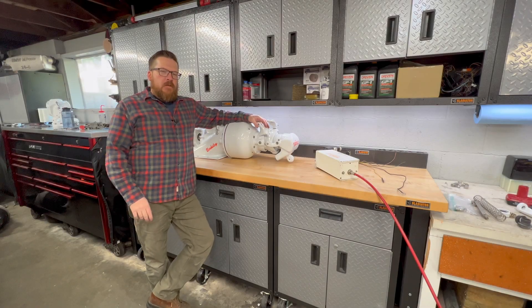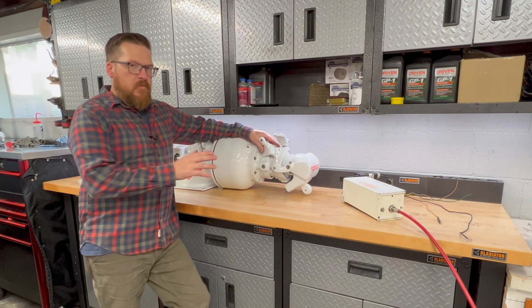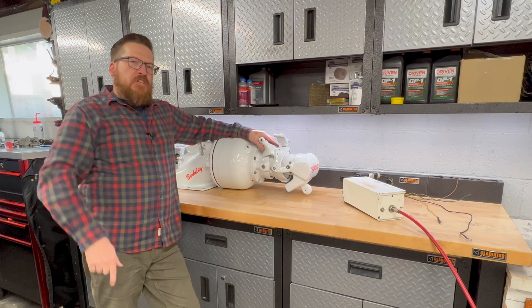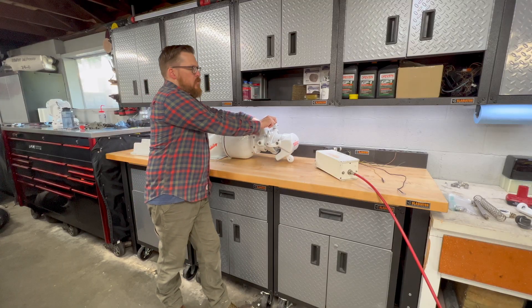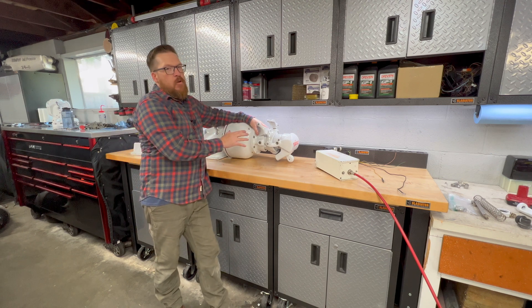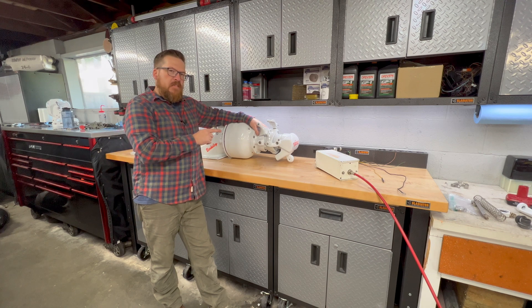Hey guys, welcome back to the channel. I just finished filming a video talking about the differences between a place diverter and a Berkeley jetovator. If you haven't seen that video, definitely jump in the channel and check it out. But on that video I only focused on the mechanical end of the two units — I did not go into very much detail at all of how the jetovator works on this Berkeley unit.